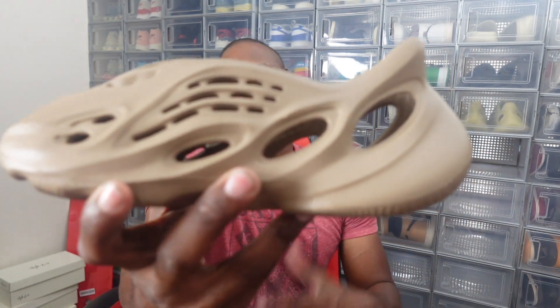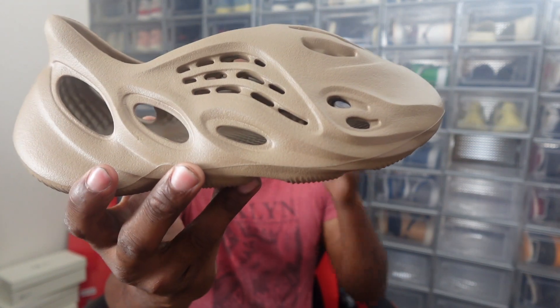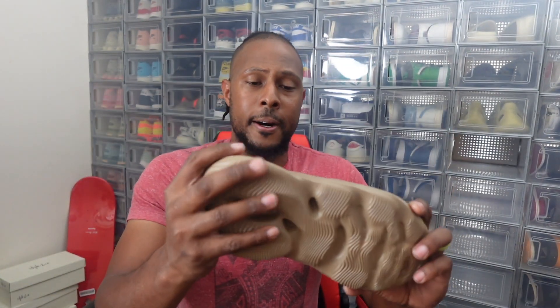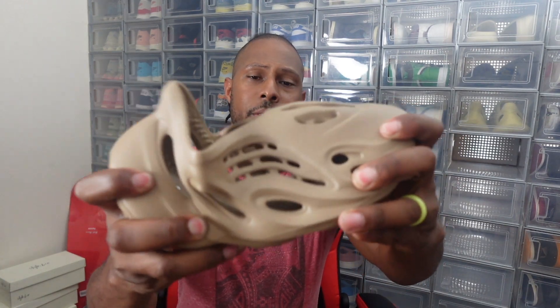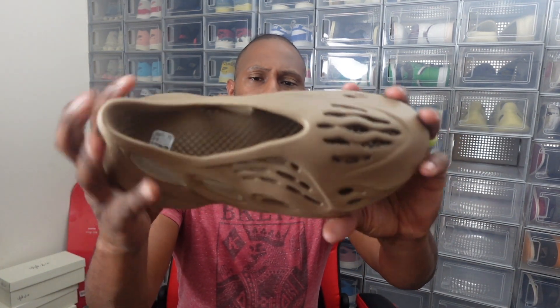That's pretty much all I got. The Yeezy Foam Runner Clay Tope — definitely cop a pair. The wifey does love these, so if she likes it, I gotta get it. That's my job. Again, the EVA foam is very cushion-y — the cushion is great, very relaxing on the feet, I'm not going to knock it. And you never know, I might cop a pair. Be on the lookout — your boy might grab some.